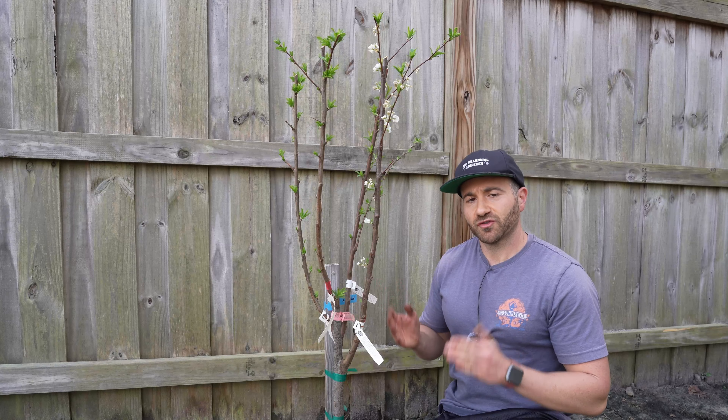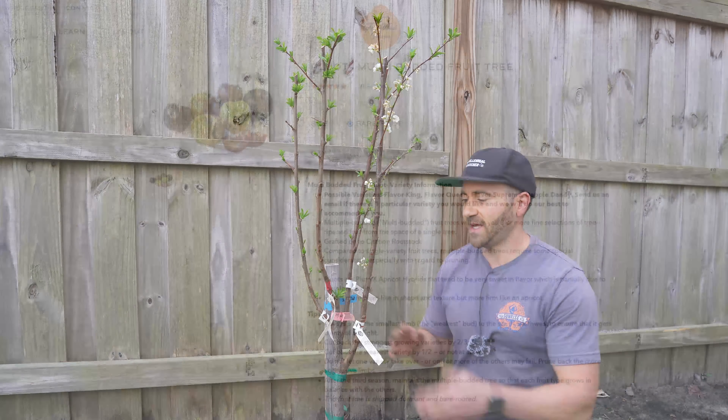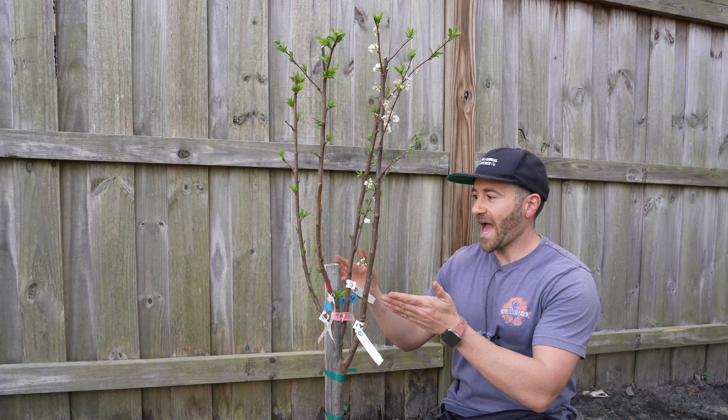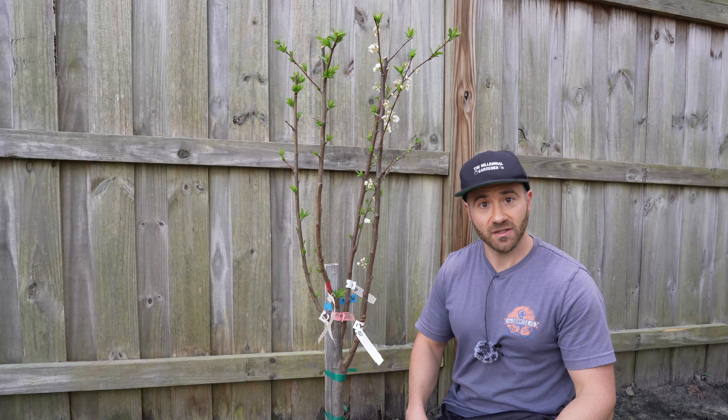These multi-grafted fruit trees are a premium item, so they do cost more than a single standalone tree. However, this multi-grafted fruit tree was a little more than 50% more than the cost of a single tree. So I actually got four varieties of fruit trees for less than the cost of two.